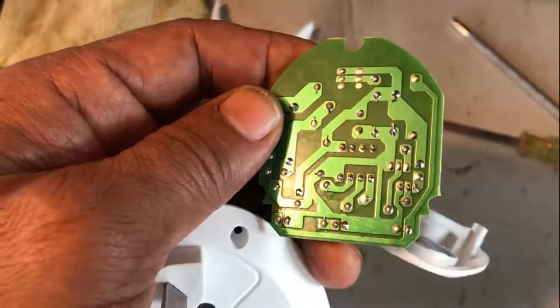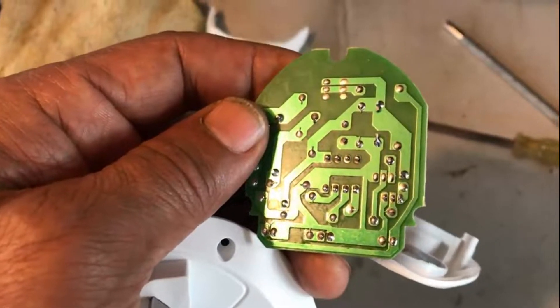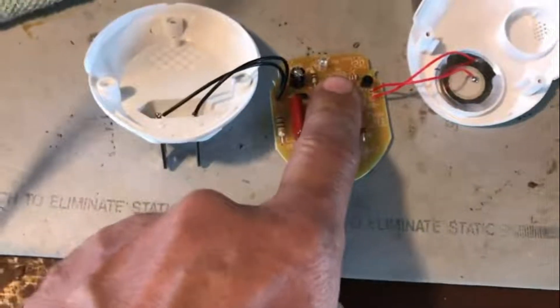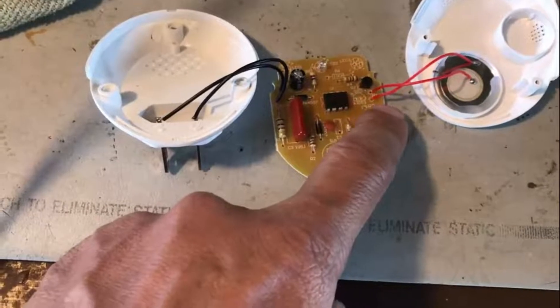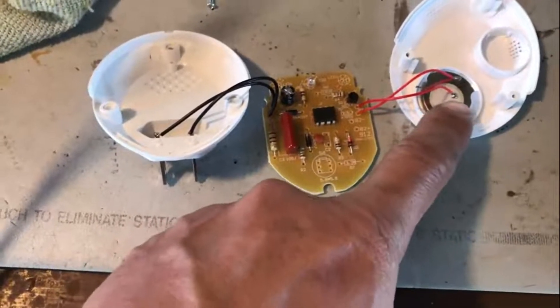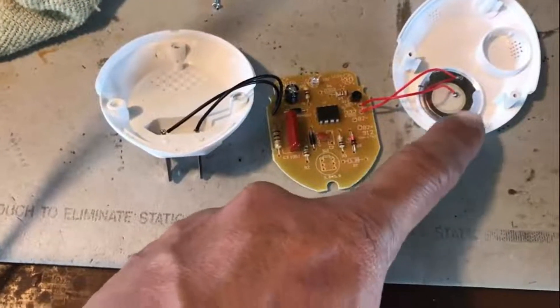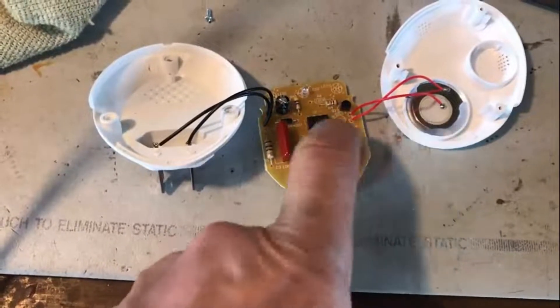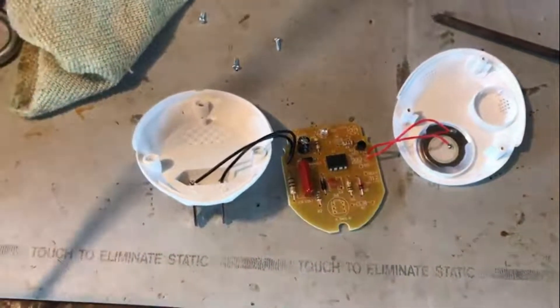Looking at this, pin 5 is the output, driving a transistor. I measured the voltage on the output — it doesn't seem to be pulsating, so I'm going to scope it and see what happens.